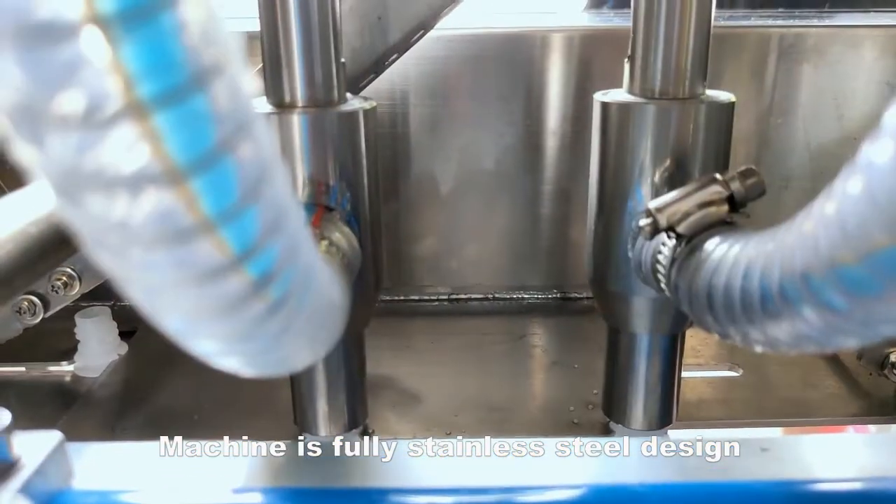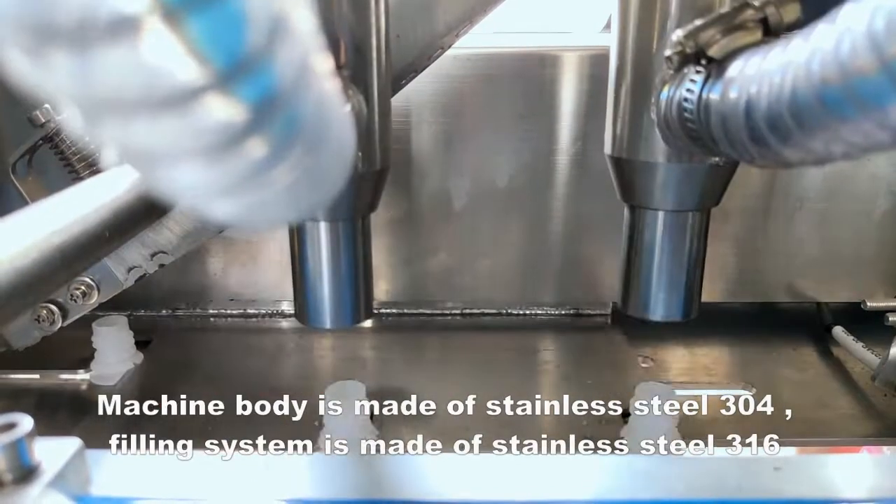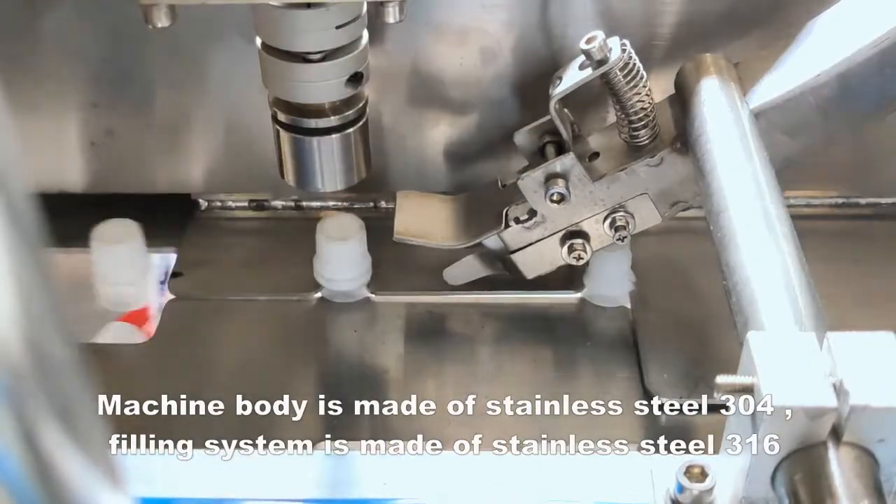Machine is fully stainless steel design. Machine body is made of stainless steel 304, filling system is made of stainless steel 316.